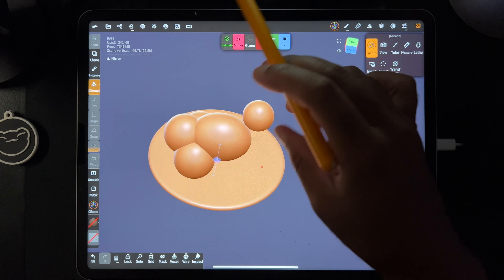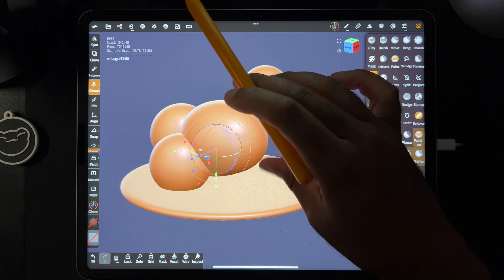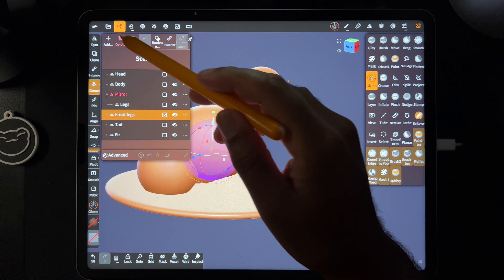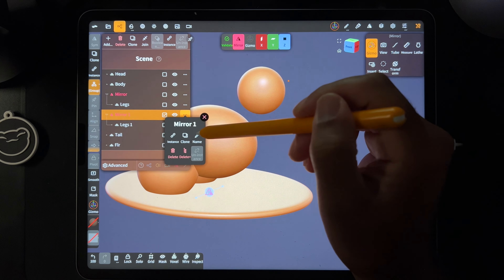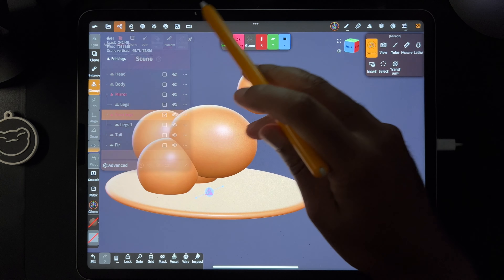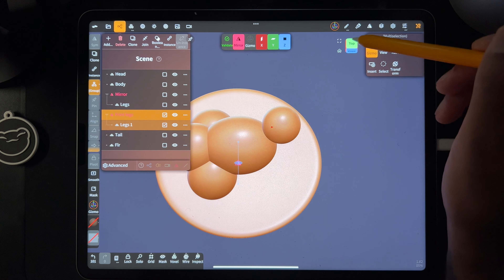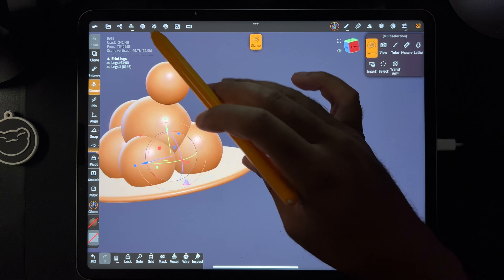There we go — I don't know what I did but it worked. I'm just going to clone this, get rid of the front arms, clone this, and this will be the front legs. It would have been easier if I would have just done it forward — I don't know why I didn't do that, but sometimes that happens. So here's the front legs.